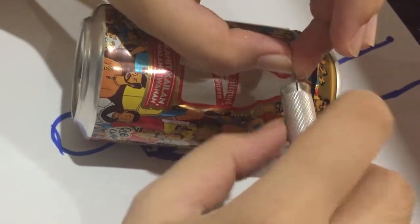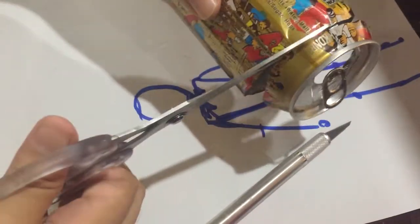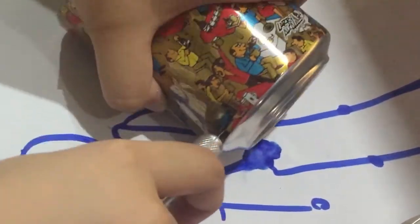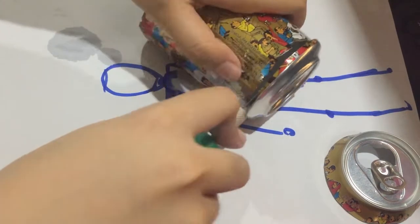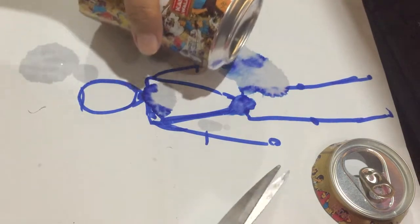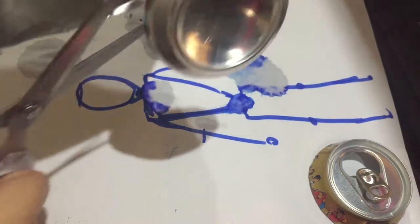Dahil medyo loose yung pagkakagrip niya. Kung mapapansin niyo yung soko na nakalagay dyan — nakahimlay sa papel, sketch paper. Yun yung ginamit ko. Actually, ginamit ko siya sa isa pang project, which is yung pag-sculpt ko sa air dry clay. And yan yung ginamit kong basis for the armature. Siguro, kapag napagtripan ko na siyang iedit, I'll post it soon.